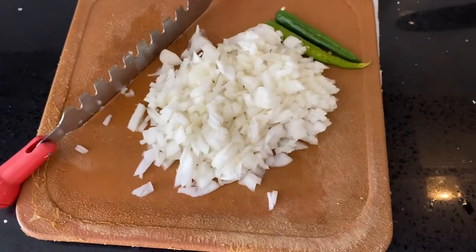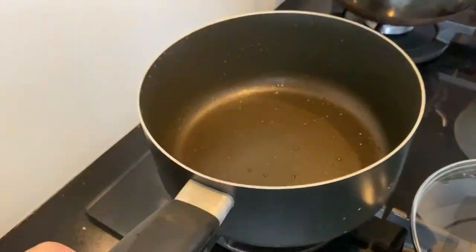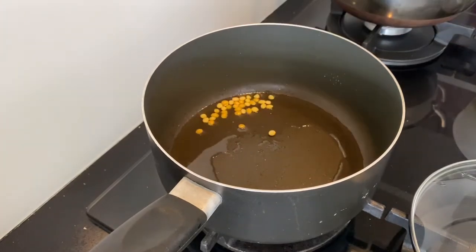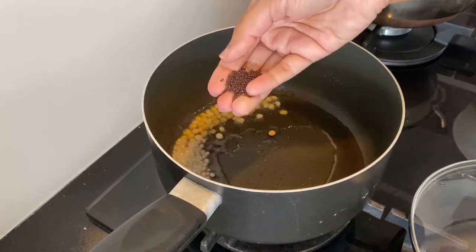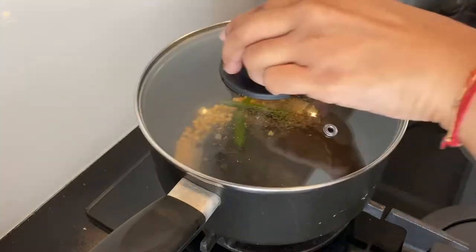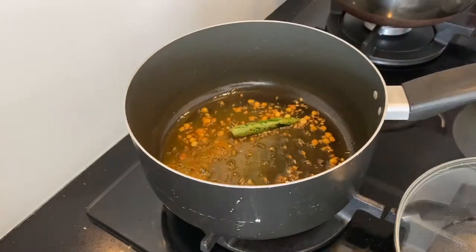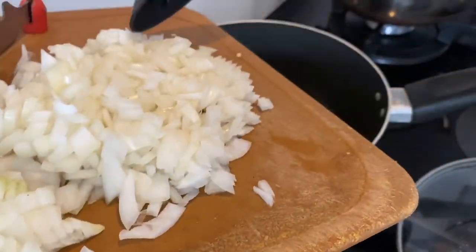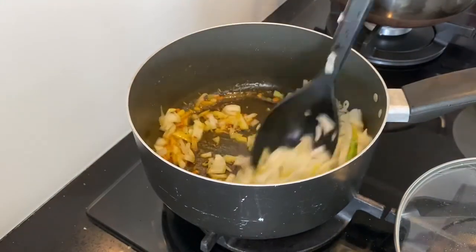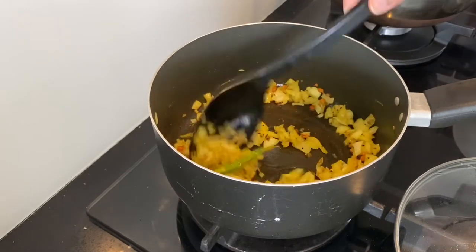Now let me show you how I prepare the kosher curry. I have chopped one onion and slitted two green chilies. Using the same pan, heat on medium flame and add three tablespoons of oil. Once it gets hot, add a teaspoon each of chana dal, urad dal, mustard seeds, and cumin seeds. Now add the slitted green chilies and cover immediately, then add a quarter teaspoon of turmeric powder. Add the chopped onions and cook until they turn soft, with a teaspoon of salt — make sure you don't brown the onions.